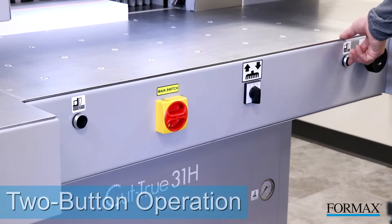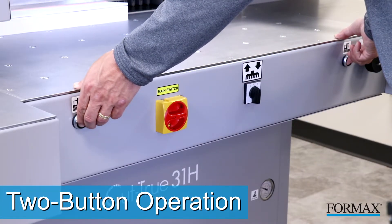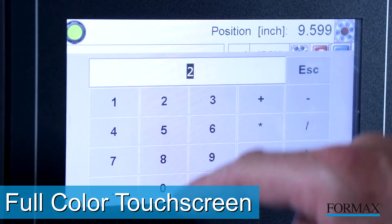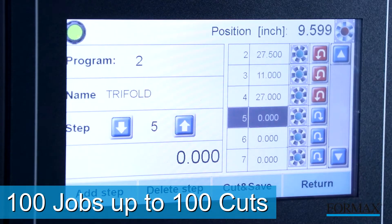The two-button operation engages the clamp and high-speed hardened steel blade for crisp, accurate cuts every time. The user-friendly full-color touch screen control panel allows operators to program up to 100 jobs, with up to 100 cuts each.